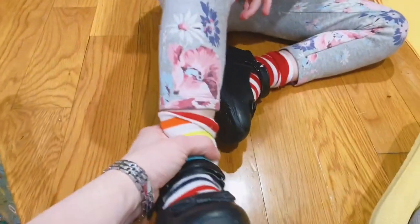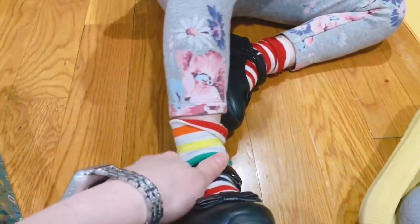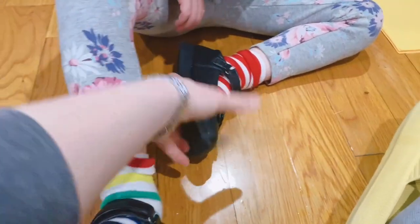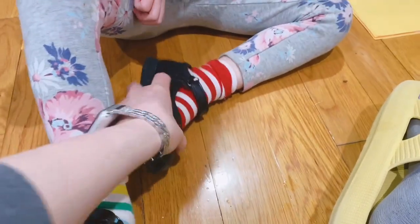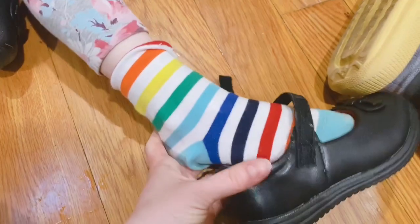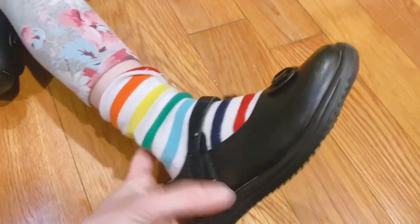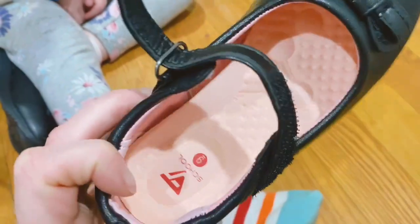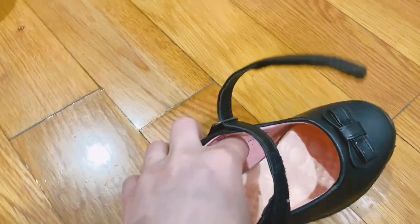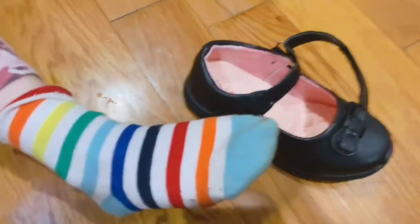How does it feel on your feet? Good. We're gonna check it out for the first time going outside. My daughter's size 9 and I got these in size 9 — good match to the size. Inside, you can see the size is pretty good. I like that it has this insole that gives extra cushion, it looks really cushy.